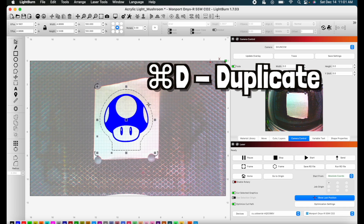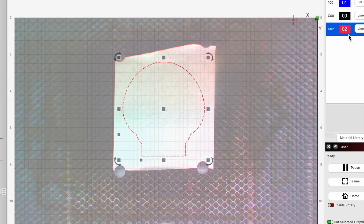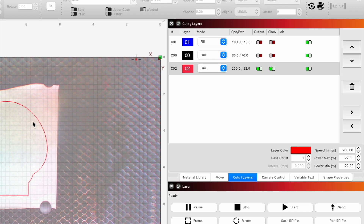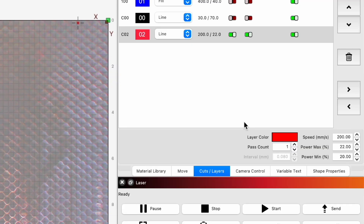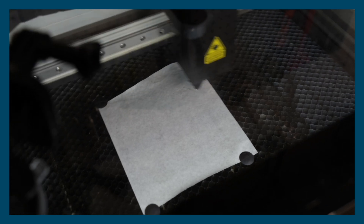We're going to duplicate the outline and move it to another layer and turn off the other layers. We're doing this to make sure our design is centered. Later we found that our camera worked well enough that we didn't really need to do this, so we won't be using this technique for the designs we engrave later in this video.